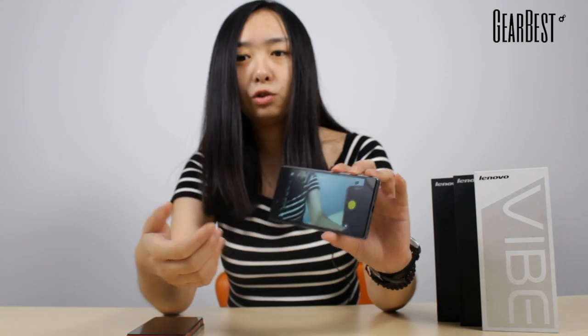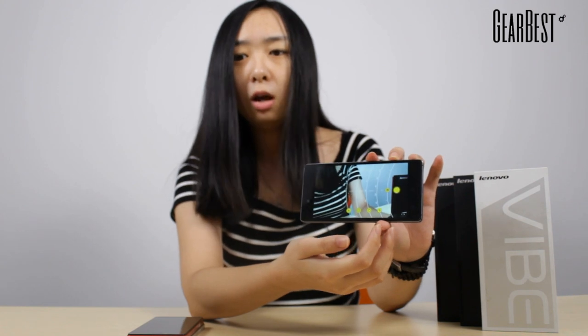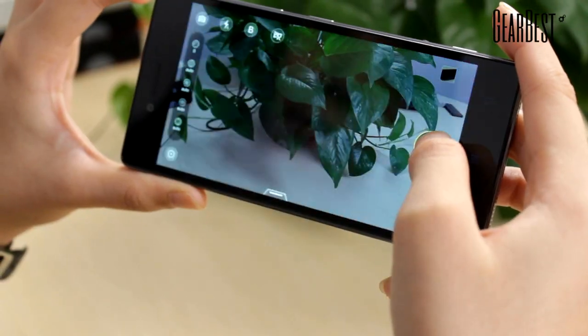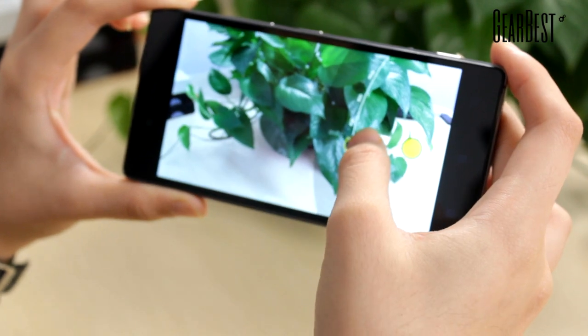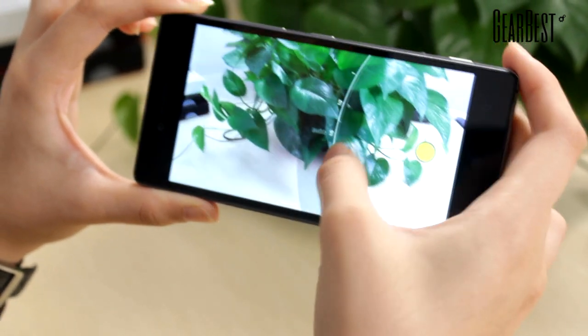And if you switch this to pro mode, you can adjust the exposure, ISO, shutter speed, and more. So these phones actually share many functions with SLR cameras, and it has special algorithms so it can recognize scenarios and help you to improve your photo composition.